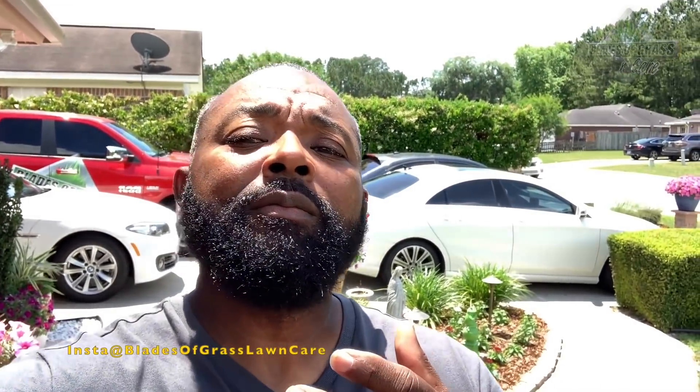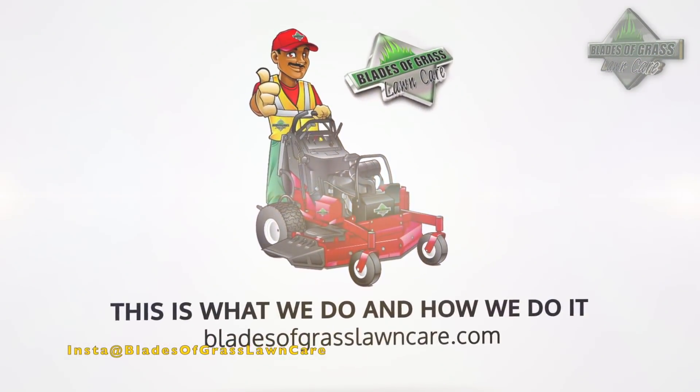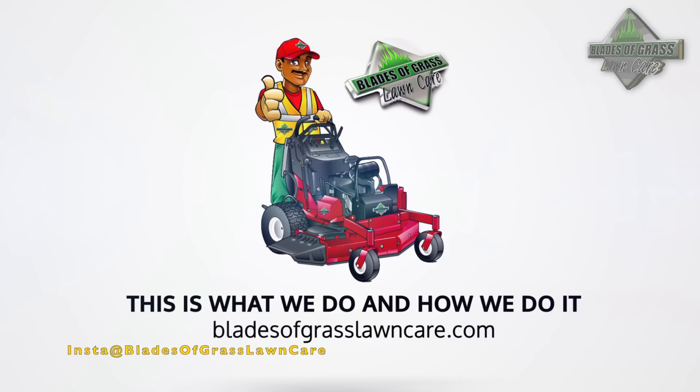Oh man, I need to do something with this beard. Alright guys, now that we have the beard looking better — and I know it's been a while since I dyed it. As a matter of fact, it was about three weeks.